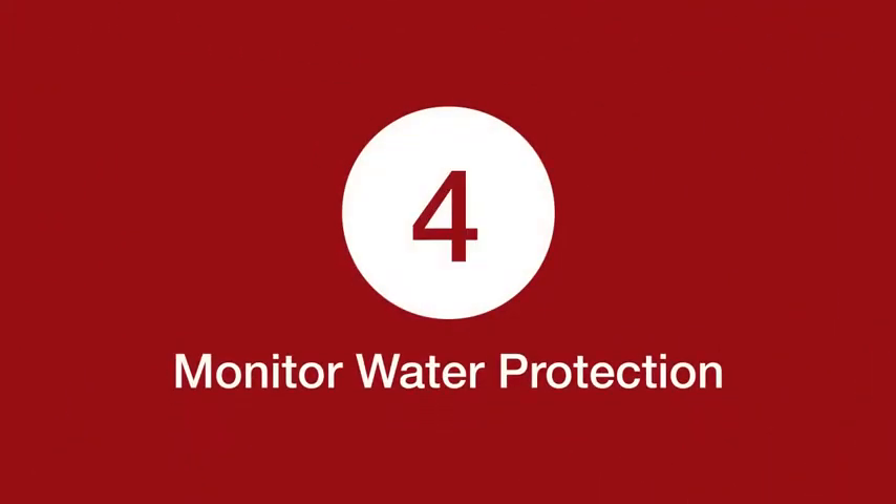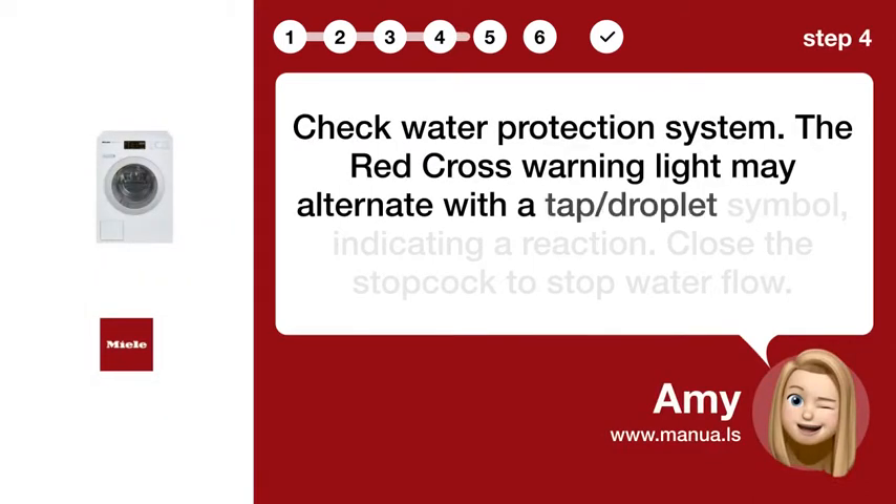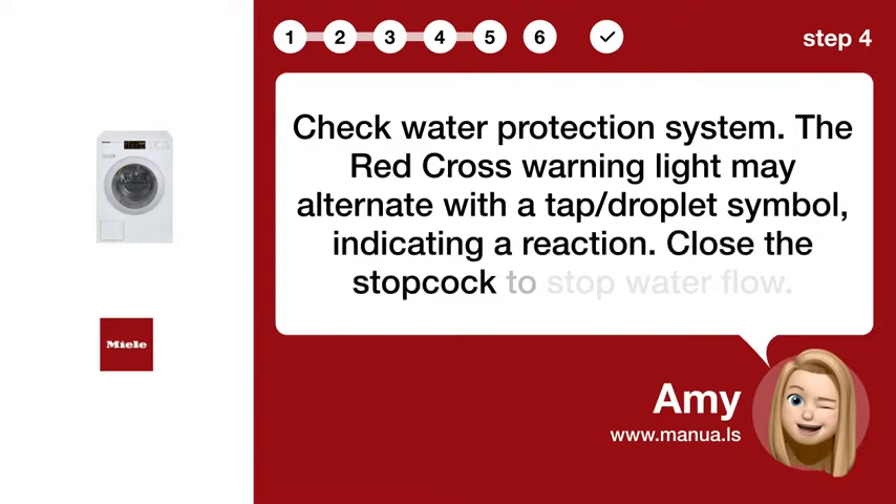Step 4: Check Water Protection System. The Red Cross warning light may alternate with a tap/droplet symbol, indicating a reaction. Close the stopcock to stop water flow.